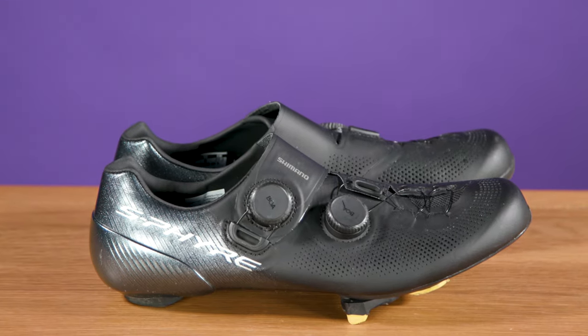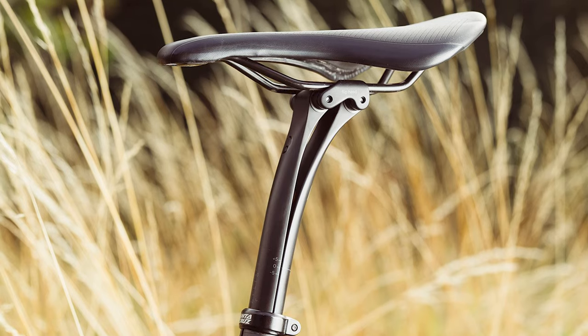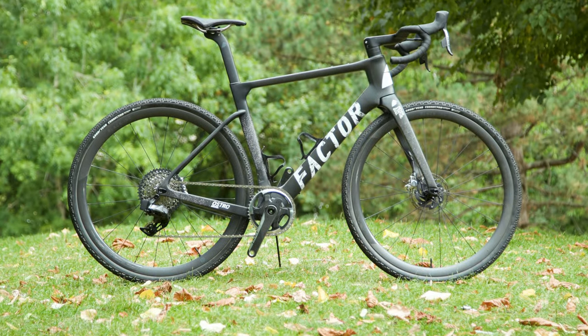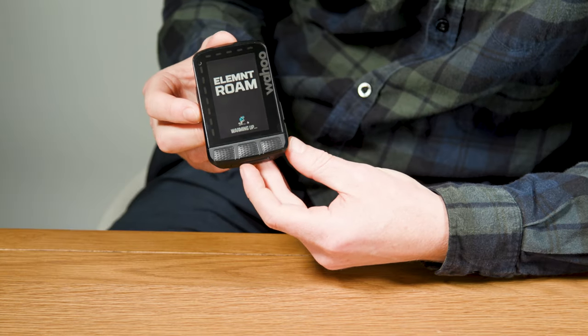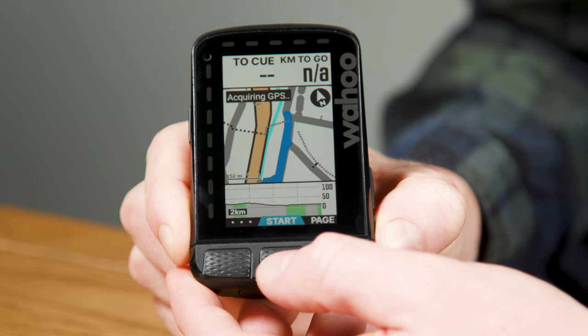Jack's here with Shimano's latest S-Fire road cycling shoes, Oscar with a cheeky little bump softening upgrade, Ash has a very new and shiny super fast gravel race bike from Factor, and finally I have Wahoo's latest version of the Wahoo Roam, their most powerful GPS computer yet.